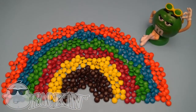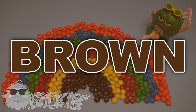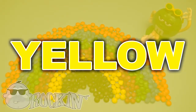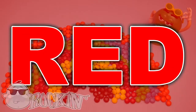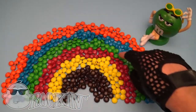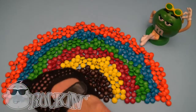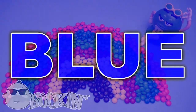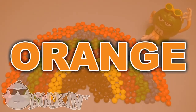Hey! Do you know the colors of the candy rainbow? Brown! Yellow! Red! Green! Blue! Orange!